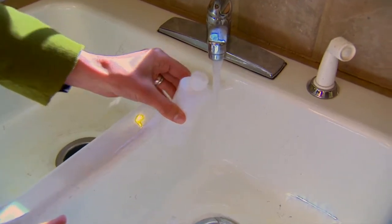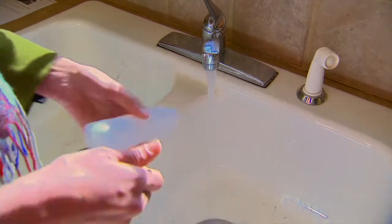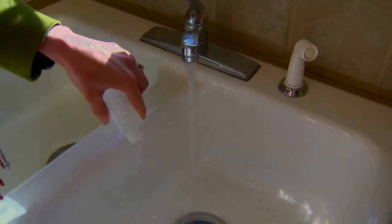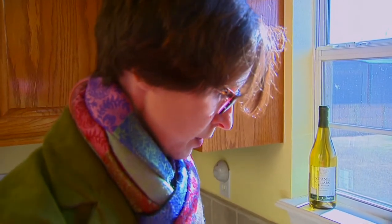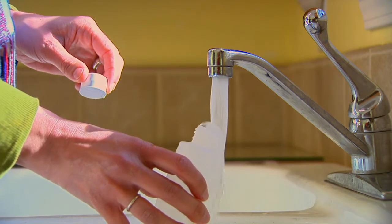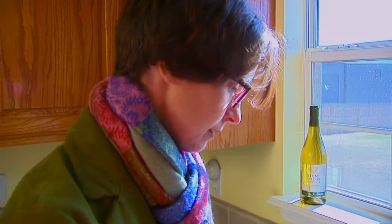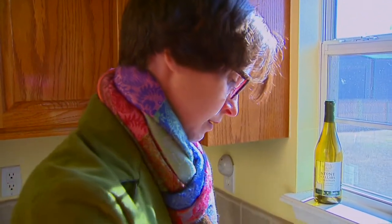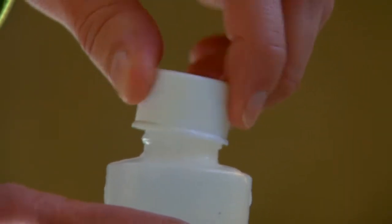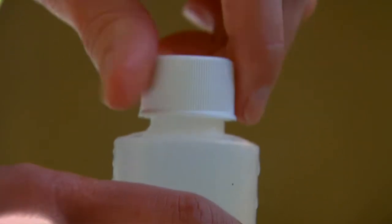Fill it up about halfway, put the cap on, shake it — you're going to do this four times. After that fourth time, fill it up all the way, making sure there are no air bubbles in it. Put the cap on, then label your bottle so the lab can keep track of it.